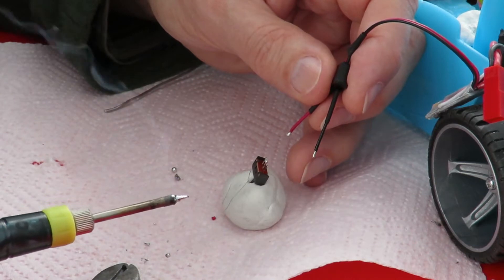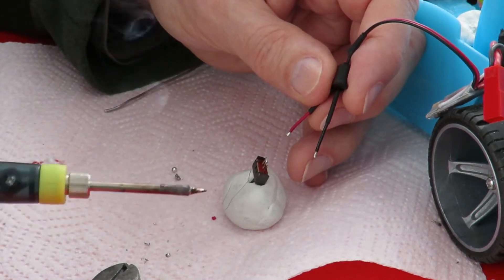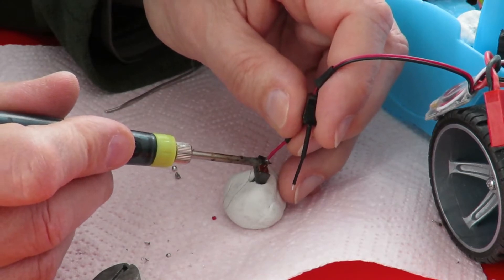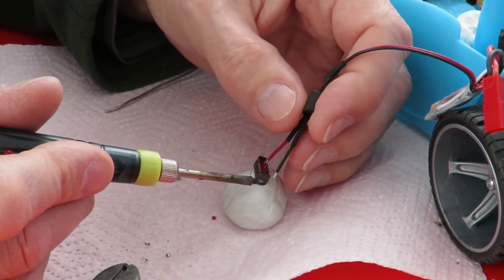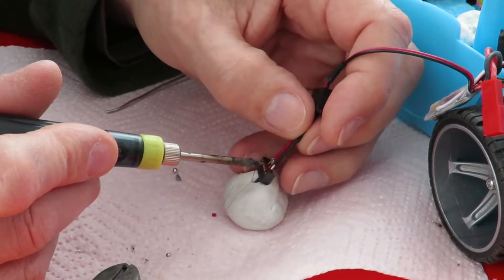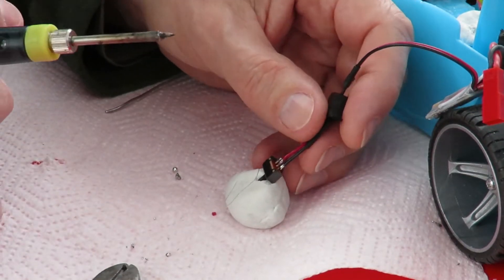These little USB soldering irons heat up very quickly but they also turn themselves off if you don't use them, so just warm that up again. I pre-tinned the ends of those wires. So that should be done.